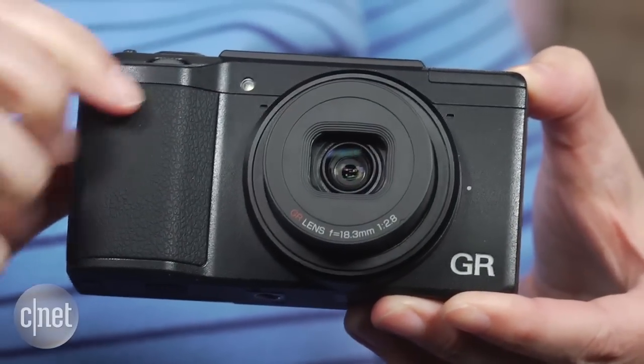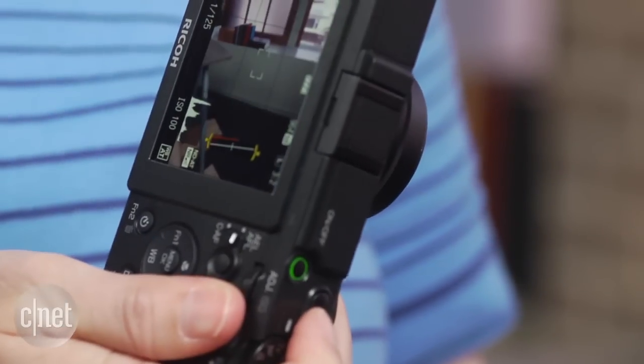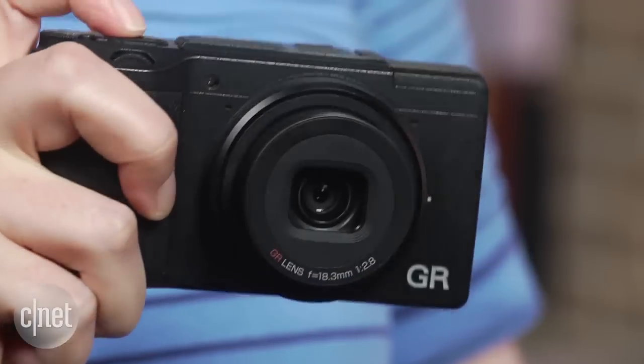There's a lot to like — it's a good size and weight with a decent rubberized grip that makes it easy to shoot single-handed, and once you've configured it to your taste, it's quite streamlined to use.